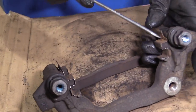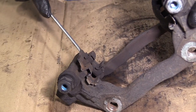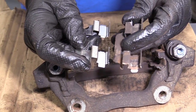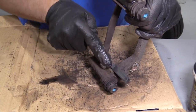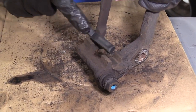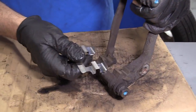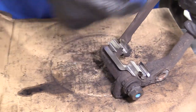Next we're going to take these pad clips off. I'm going to use a straight blade screwdriver to slide those off. Our new brake pads come with new clips, although if you had to reuse these, you could clean them up with a wire brush. I'll clean this caliper bracket up with the wire brush, and once that's cleaned up, I can take these new pad clips and just slide them into position. I'll do the same with the other side.